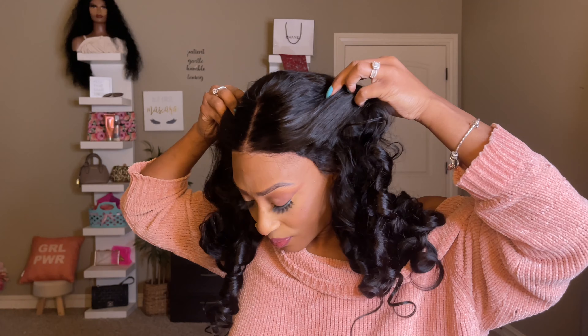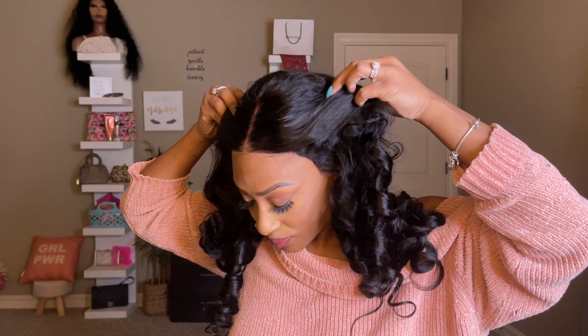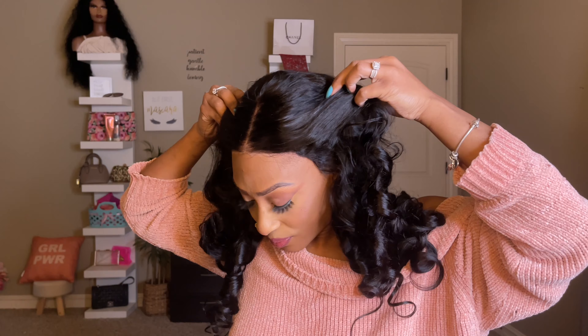This unit is pre-plucked and pre-bleached. It also comes pre-cut so you do not have to worry about cutting the lace.